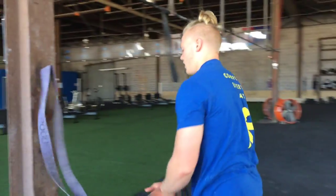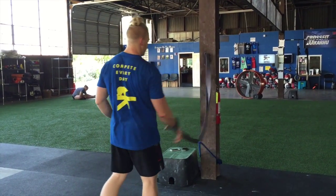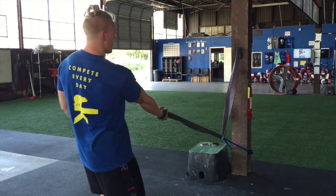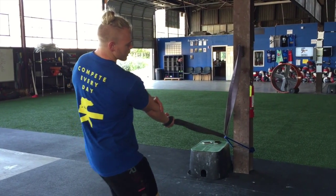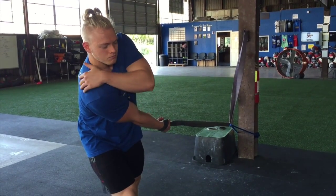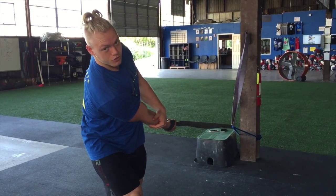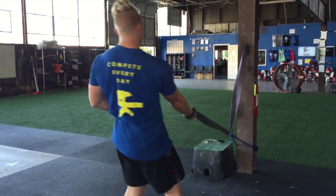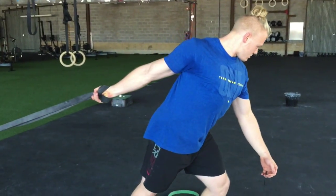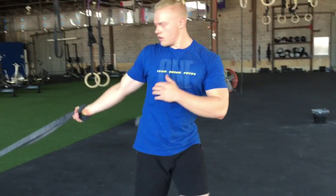Next, we've got our band down attached to our rig or pole. It should be about a foot off the ground. All we're going to do is bring it back, rotate that palm up — good external rotation on the shoulder — and lean back into it. You're really going to feel the stretch in your scap. Again, do some contract and relax, just working that stretch for two minutes. Then come around back, again palms up, contract and relax, feeling that stretch in the back of the shoulder.